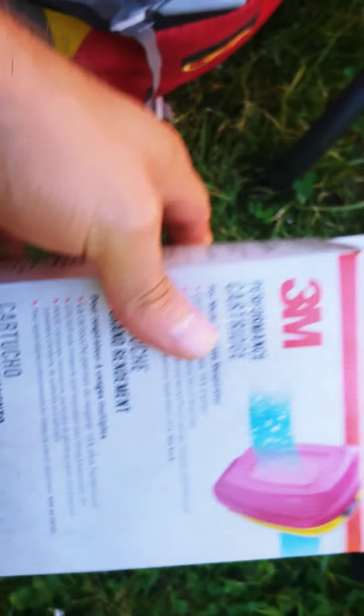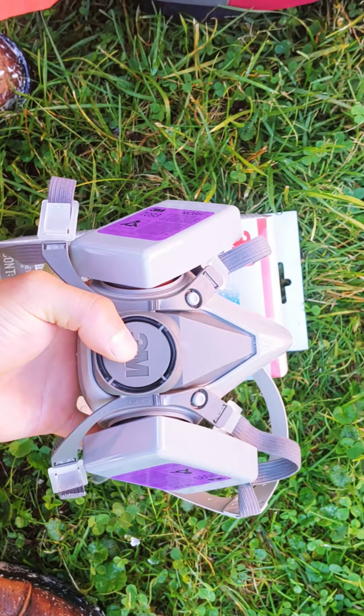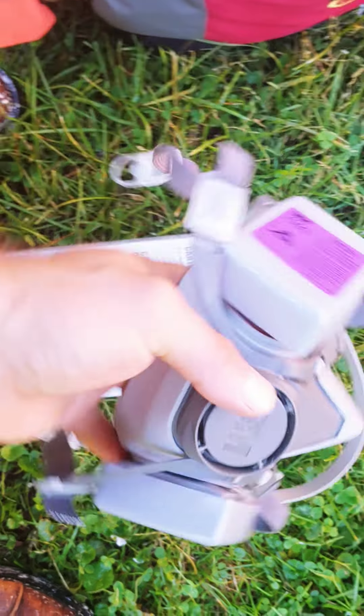This face piece respirator - the face piece itself doesn't do anything, it's the cartridges that do the filtering. So you want to buy a cheap base mask and then buy the cartridges separately.